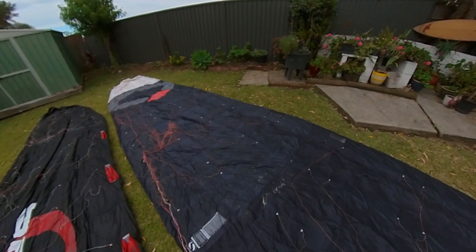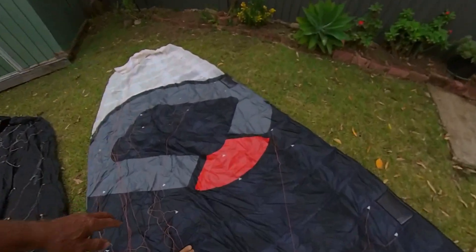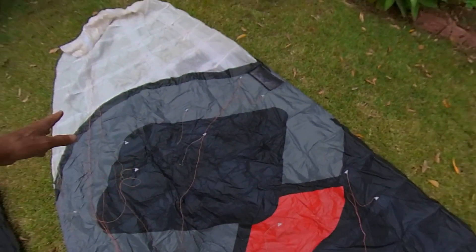These are both really nice kites, but this is a newer version. You can see the bridles here — a few things have snapped, nothing major. What I'm going to try to do is take the bridles off this one and put them on this one, because this one doesn't have a really good landing method — it's got a safety system but it's only attached to one of the trailing edge lines.